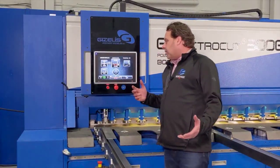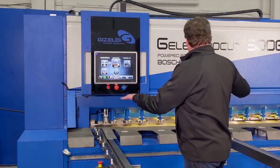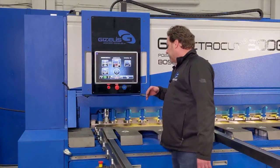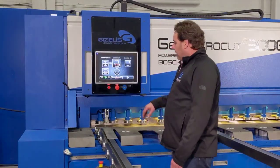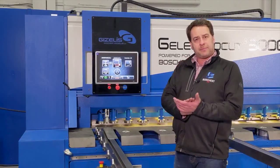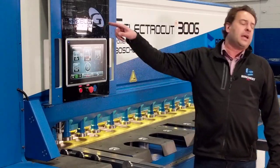The Electrocut also comes with a series of safety features. The first is the light curtain finger guard. This keeps the shearing area very open so that the operator can see if there is anything in the danger zone, but also stops the shear when anything breaks the field. There is an e-stop on the control pedestal. The foot pedal itself is an e-stop if the operator steps very firmly on the pedal. There is an e-stop on the control panel as well as light curtains in the rear.